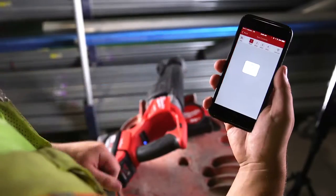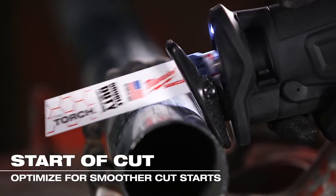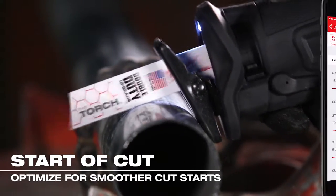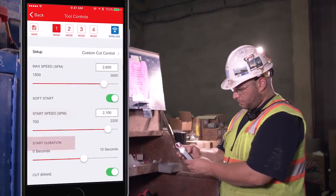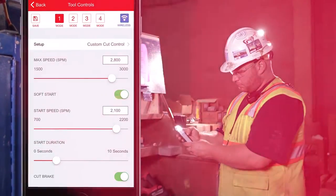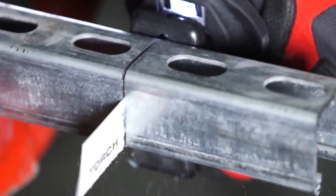The 1K app allows you to optimize the saw through all stages of making the cut. You can optimize performance for smoother cut starts in metal by engaging soft start and trigger ramp-up options to set lower starting speeds and durations, allowing the blade to cut into the material faster, with less vibration and blade chatter.